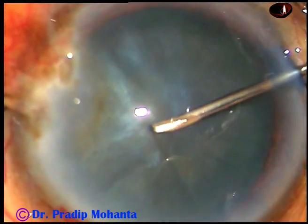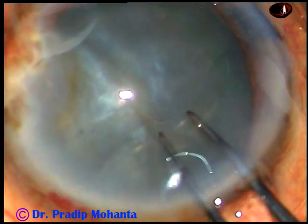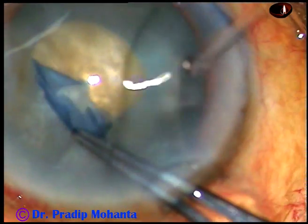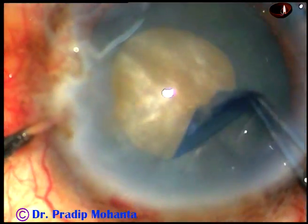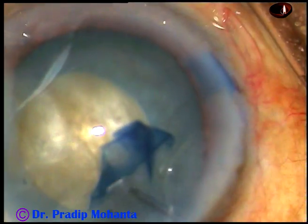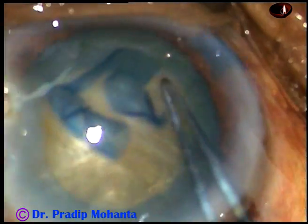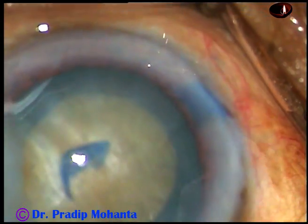But as soon as the anterior capsule is punctured, nothing came out, indicating normal intralenticular pressure. So though I started the rhexis, I thought of doing a small rhexis. I went to the periphery and did this spiral rhexis to increase the initial rhexis size and to do an optimum-sized rhexis.